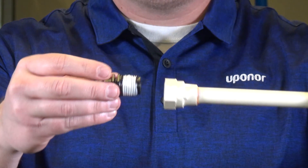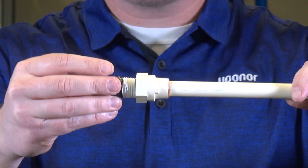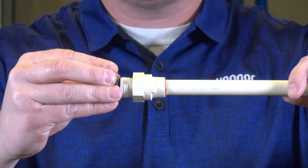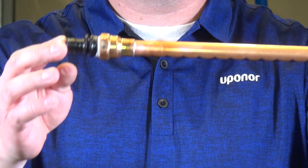When installing, we recommend to spin the fitting counterclockwise until you hear or feel the threads drop into place and then tighten clockwise. When you're all done, the fitting will look like this.